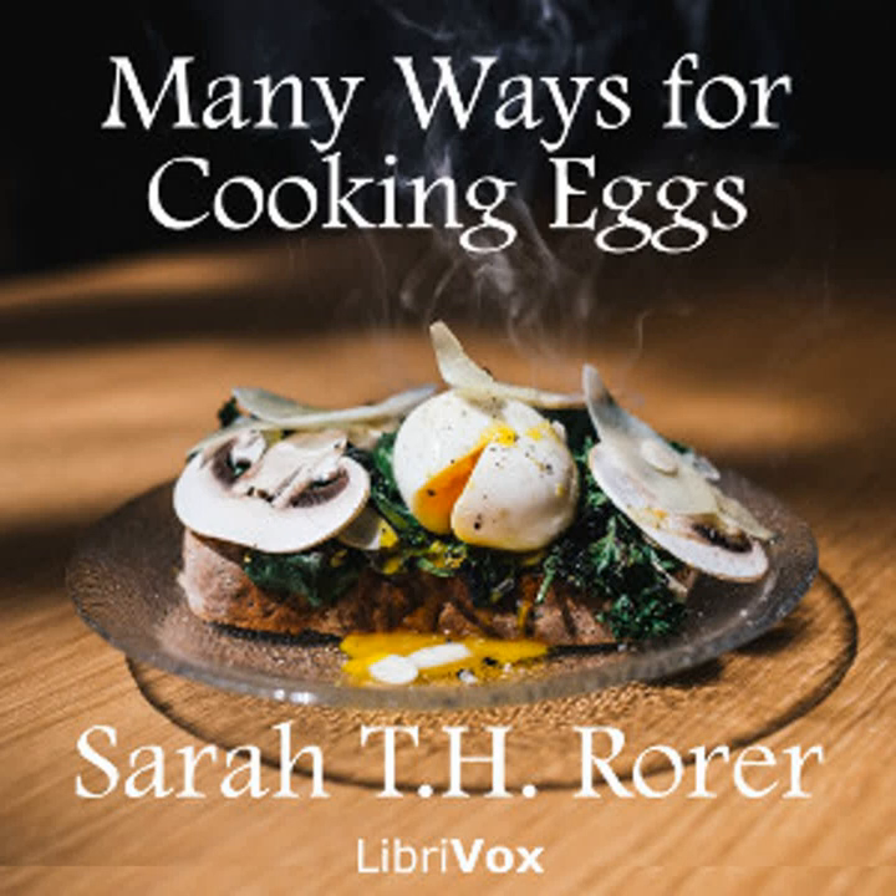Cooking of Eggs, Part 1. Any single food containing all the elements necessary to supply the requirements of the body is called a complete or typical food. Milk and eggs are frequently so called because they sustain the young animals of their kind during a period of rapid growth. Nevertheless, neither of these foods forms a perfect diet for the human adult. Both are highly nutritious but incomplete. Served with bread or rice, they form an admirable meal that is nutritious and easily digested.